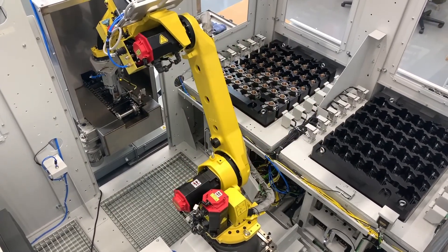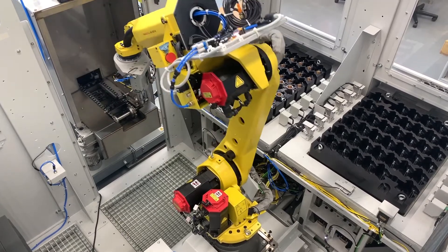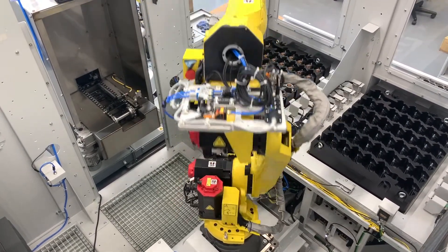Our last robot will take parts from our washer and place them into pack-out. From here, the operator removes them from our system.